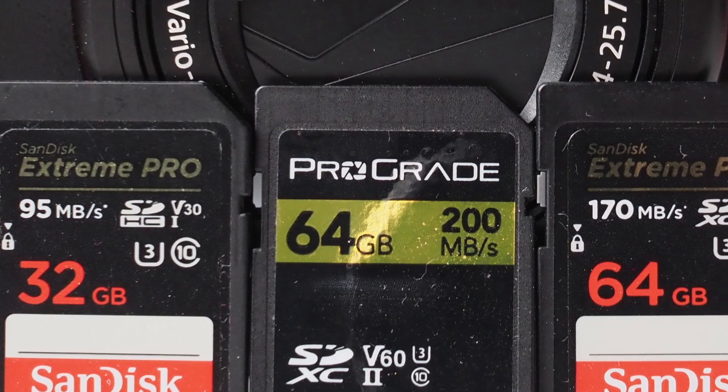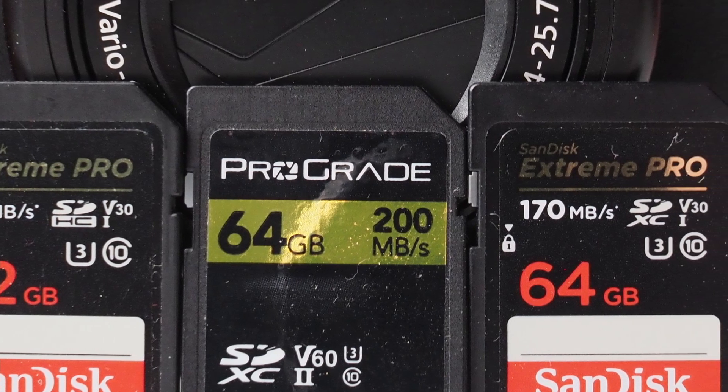Usually on the top of the card there's a number and that's the speed in megabytes per second. Here I have three examples: 95 megabytes per second, 170 megabytes per second, and 200 megabytes per second. But that's only the read speed, which is useful when you're actually reading from the card — downloading the videos from the card to the computer.